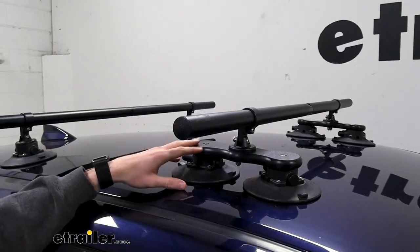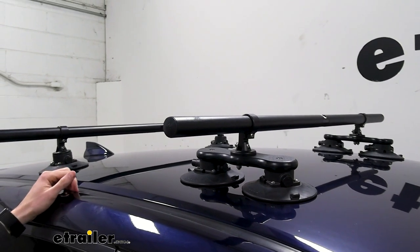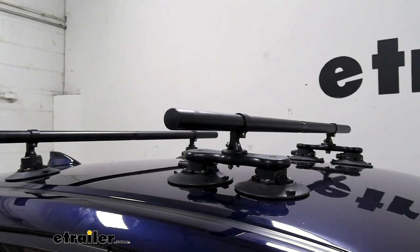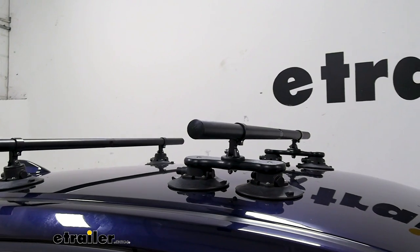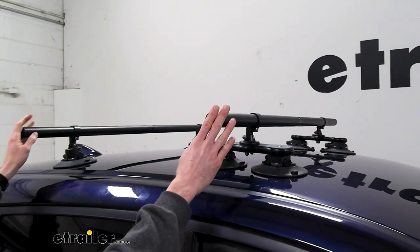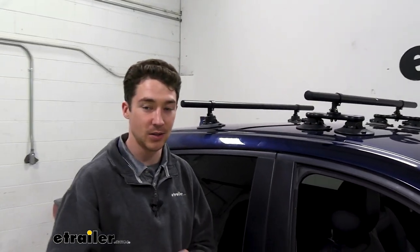The Bunky Bars use a round crossbar that spans the length of the vacuum cups. That's what your gear is going to be holding on to. So if you have something like a J-style kayak carrier or some ski and snowboard carriers, typically their clamps are designed to work with round crossbars, but you might get a little bit more variability on their angle. As you load them up onto your crossbars, things tend to even out and most of your items will be held safely and securely.